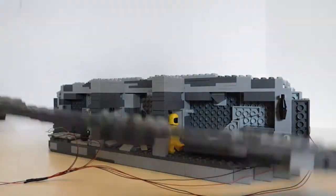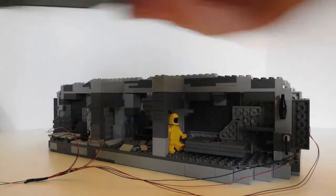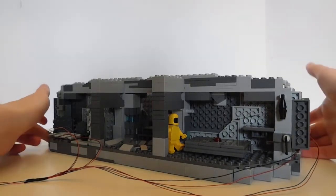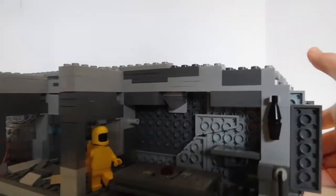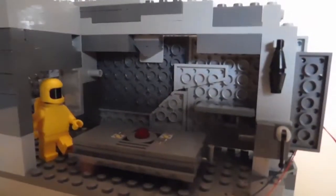I kind of just threw it together, but it works and it is fairly sturdy. Another thing I finished up is the cafeteria, so without further ado, let's take a look at it.